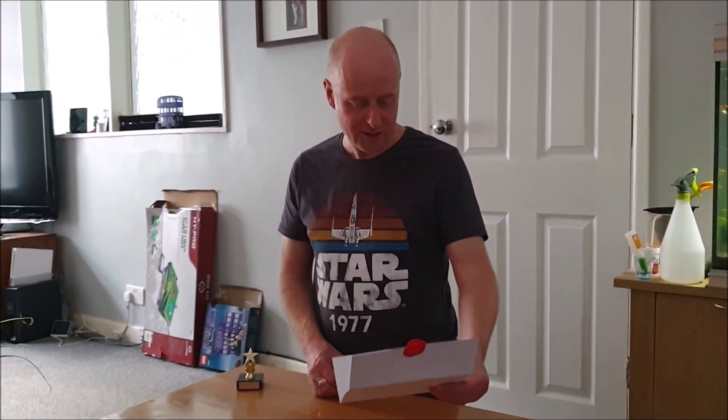Construct the best trophy stand for your Series 3 trophy. You must also pose for 10 seconds once you've completed your trophy stand. You have five minutes. Your time starts now.